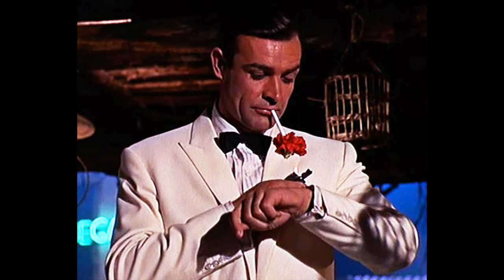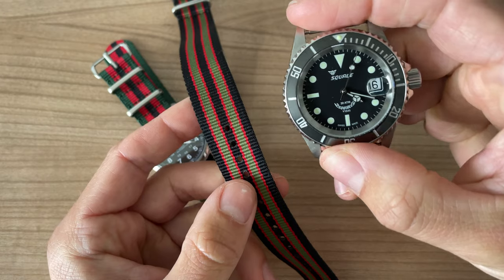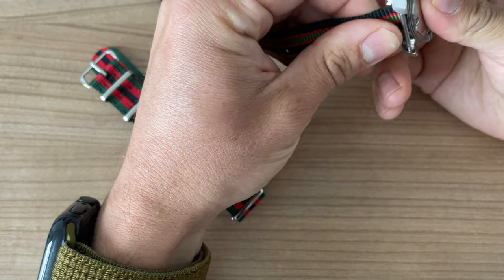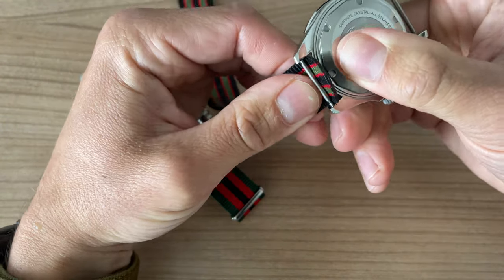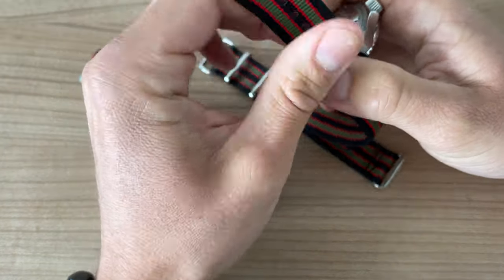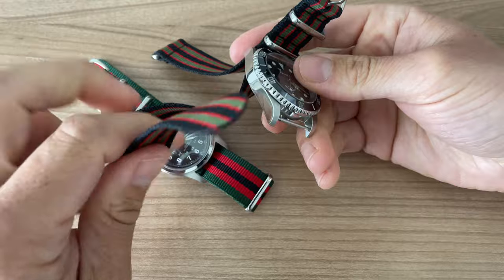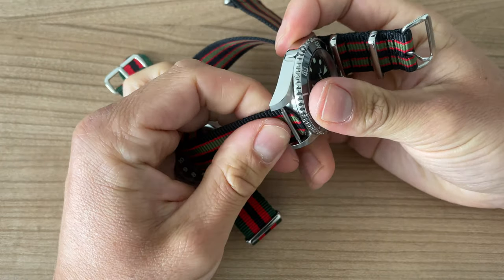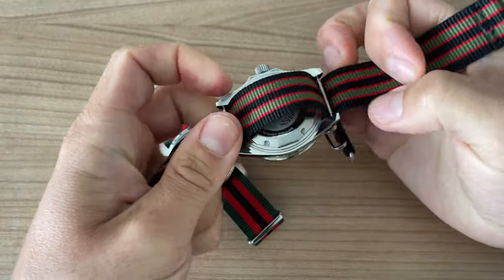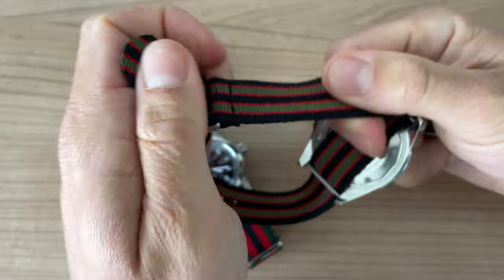I called it the Classic Bond — I'm not sure if that's correct, but it definitely gives me a very classic feeling. Therefore I wanted to pair it with the Squale, because this dial also looks quite classic. As you can see there's not a lot of space with the spring bars on the Squale, so it's a bit more difficult to fit compared to the Hamilton. I really like that extra piece of fabric for some extra protection.